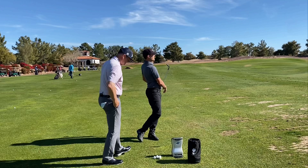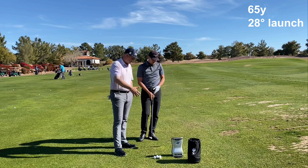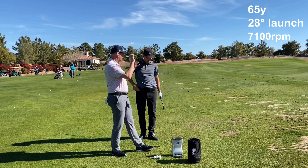Good, well done. So that went 65 yards, a little further than we talked about but not bad. 28-degree launch — you're lower than you need to be, but that's great for that length. And about 7,100 spin, which is good. So that's coming in pretty hot, spinning nice and high so no wind's going to mess with it, and it's staying pretty low. When it hits the ground, it's going to stop pretty quickly.